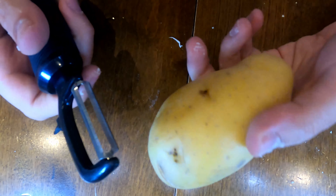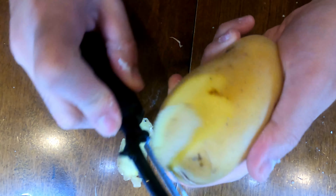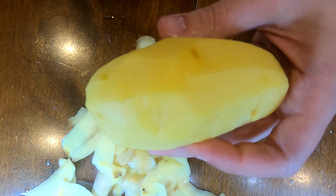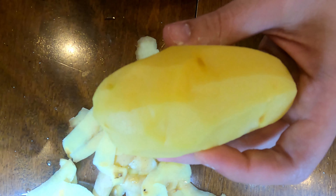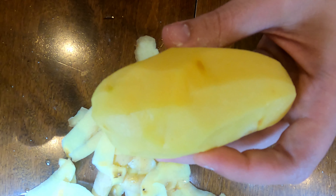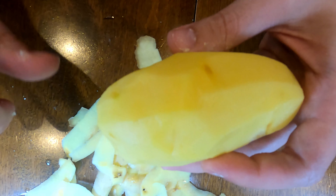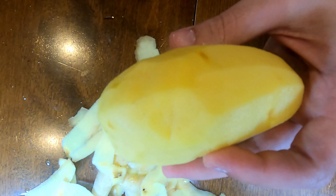Now we're going to take one potato and peel it. Once peeled, put boiling water in a pot, place your potato in, and let it soften. Once you can pierce through the potato with a fork, you know you're good to move on to the next step.